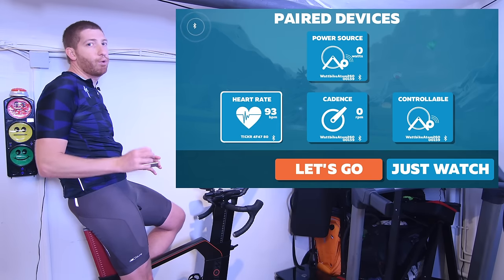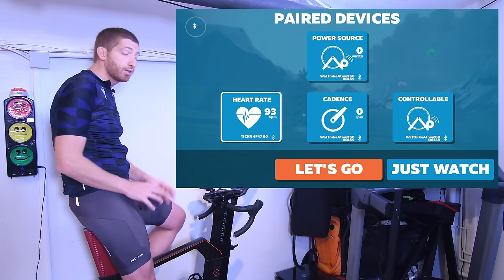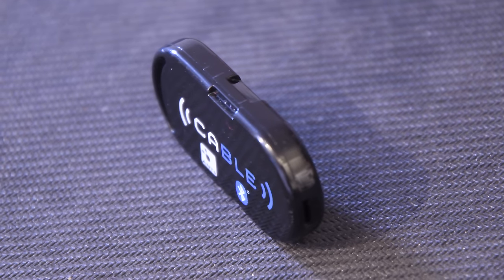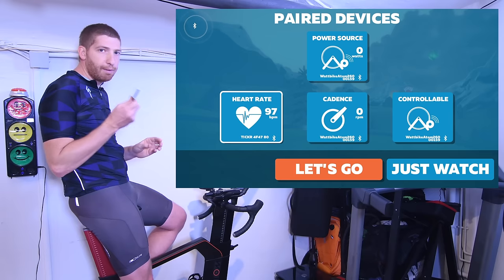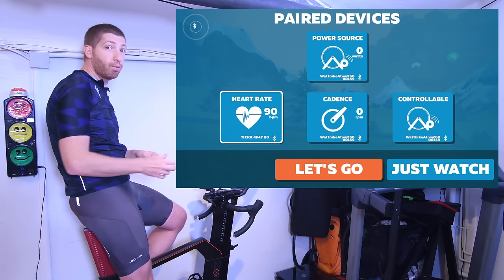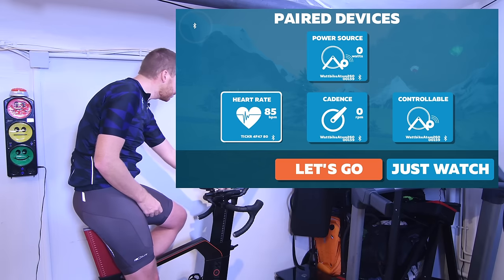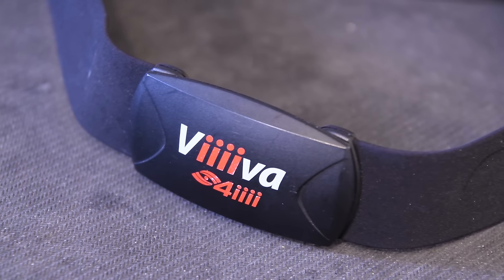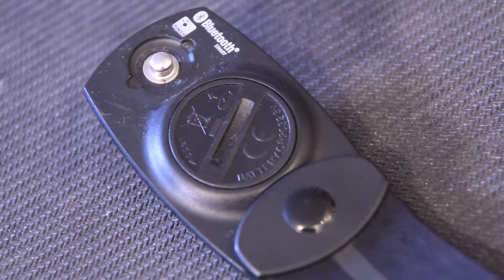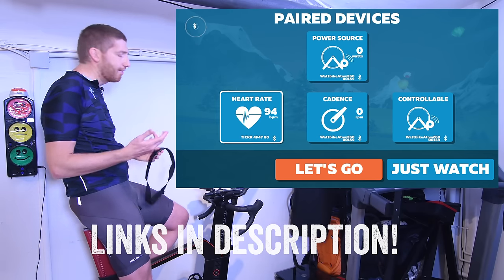The next thing to know is it does not support ANT+ sensors — only Bluetooth Smart sensors, because Apple TV only supports Bluetooth Smart. There are a couple of workarounds though. Number one is a little device called Cable from North Pole Engineering, around $70-80. It basically takes ANT+ signals and converts them to Bluetooth Smart, which is also useful if you're on a treadmill with an older Garmin footpod. There's also the Viiiiva heart rate strap from 4iiii, which converts ANT+ to Bluetooth Smart and provides heart rate. Both are around the same $70-80 price point.